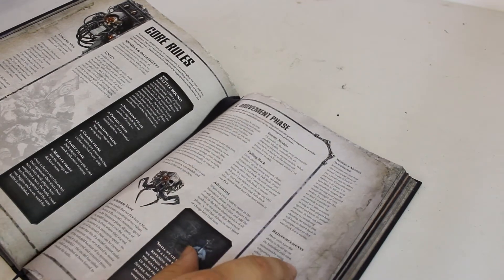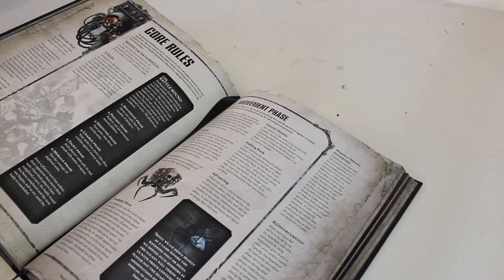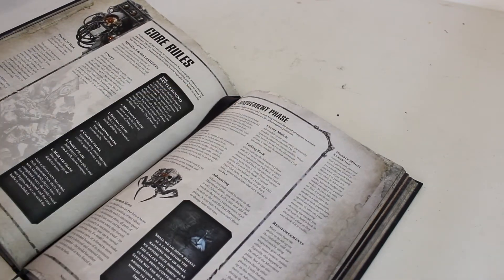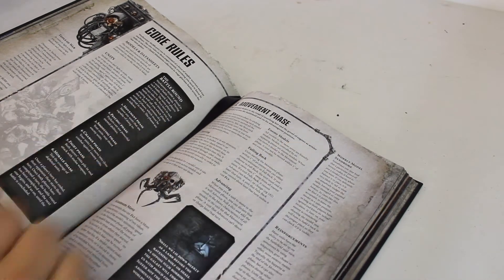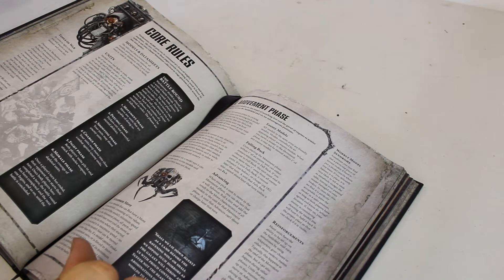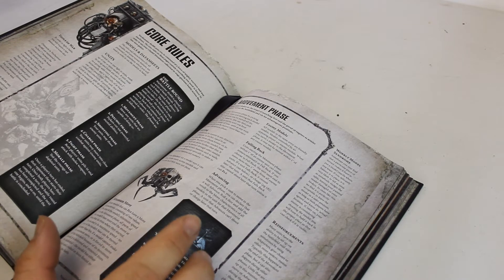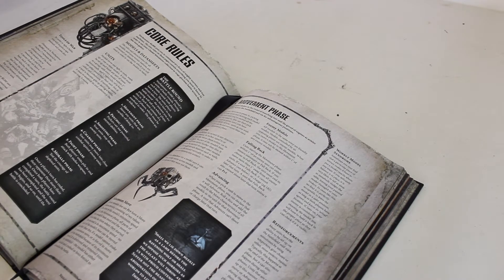There are some extra rules in the sidebars that people might overlook. Wobbly model syndrome: if you can't physically place a model because it keeps falling over or can't sit on rubble properly, you talk to your opponent and say where the model actually is. I always try to play it as: if you can't physically place the model, the model can't stand there. It adds tactics - if someone has made a nice bit of terrain and you can't put a model there, you shouldn't be able to stand there.